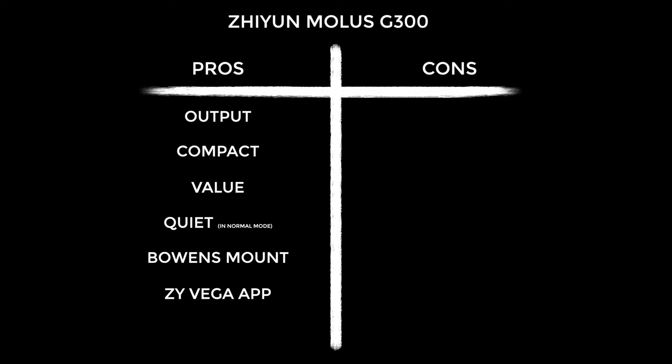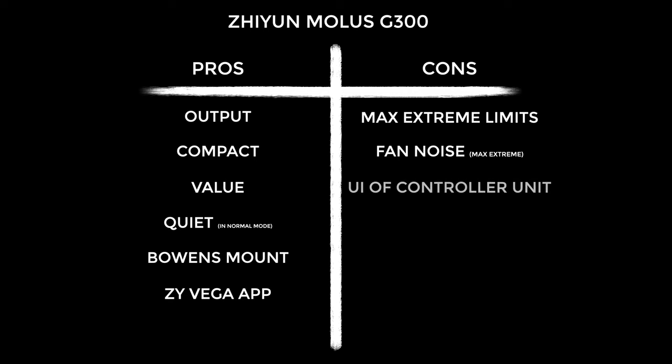On to the cons: yes it's overclockable with max extreme mode but its use is limited by ambient temperature, and it can be noisy in that mode depending on conditions. The user interface of the controller unit, whilst not terrible, would be much better with one or two more buttons. It's mains power only with no battery options — that doesn't really bother me but a lot of people do prefer that flexibility.